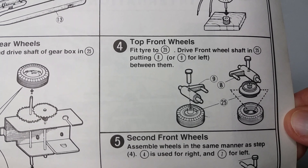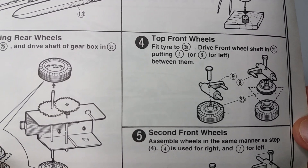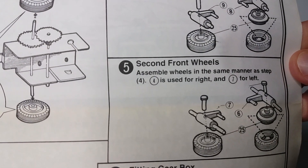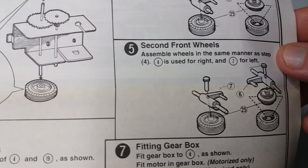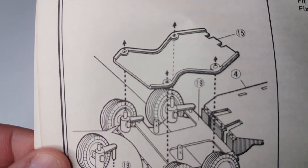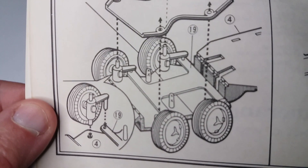Those little turning axles for the wheels — you have to make sure you put the right ones on the right side, because there's a step in them. Basically the front two wheels touch the ground, and the next two wheels don't quite. I presume it's just too much trouble to get four-wheel steering to work properly.